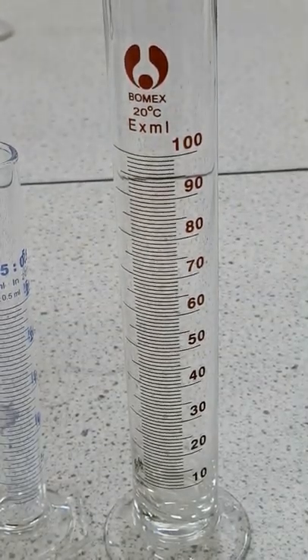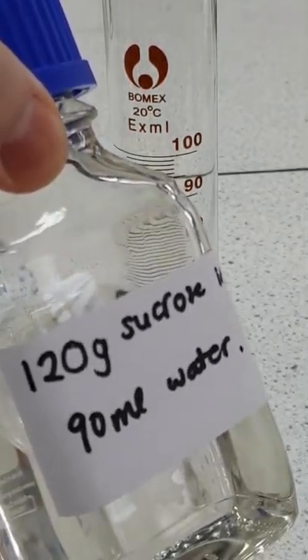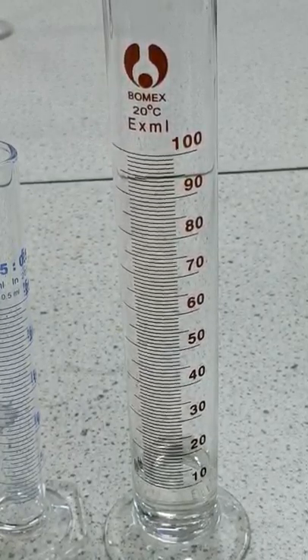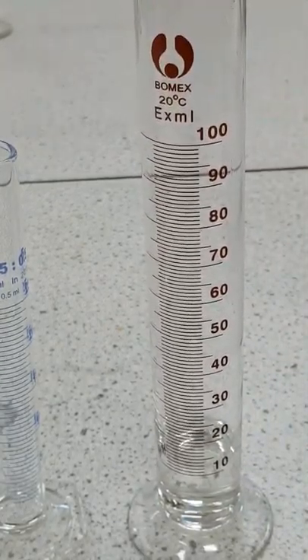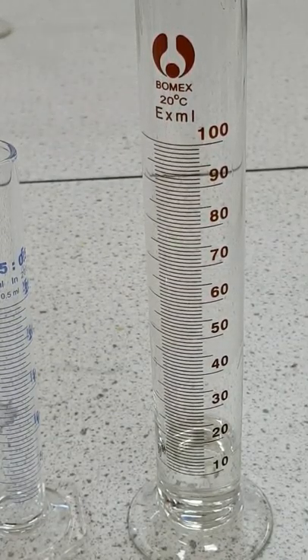We start off with 10 centimetres cubed of a sucrose solution that has 120 grams of sucrose dissolved in 90 centimetres cubed of water, so we need approximately 10 of that into the bottom of the measuring cylinder. We're going to acidify it with a few drops of concentrated hydrochloric acid — you could use a more dilute solution as long as it's acidified. If we swirl that quickly we can get it to mix, so we've got a dense sugar solution at the bottom of the column which has been acidified.